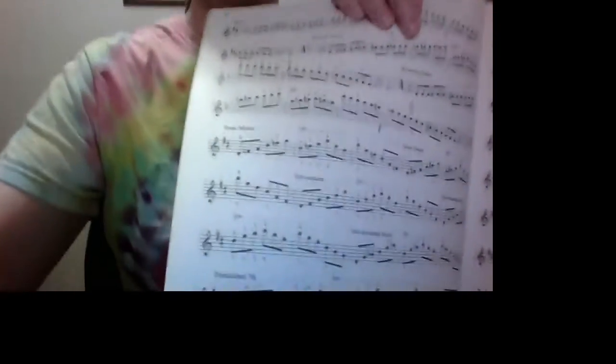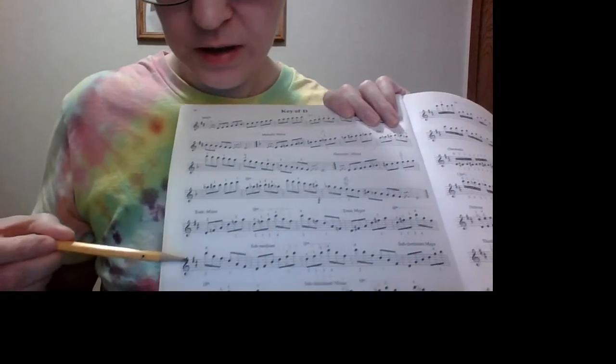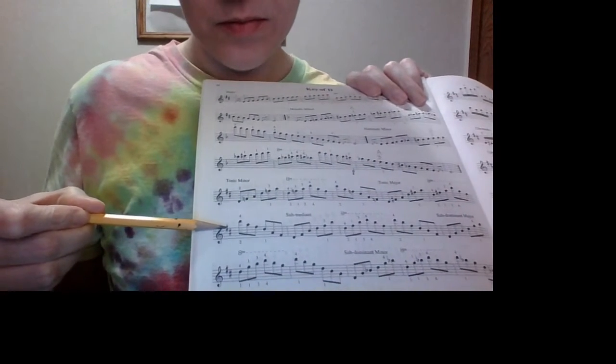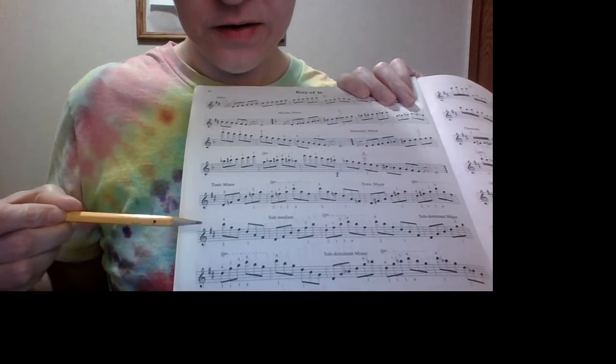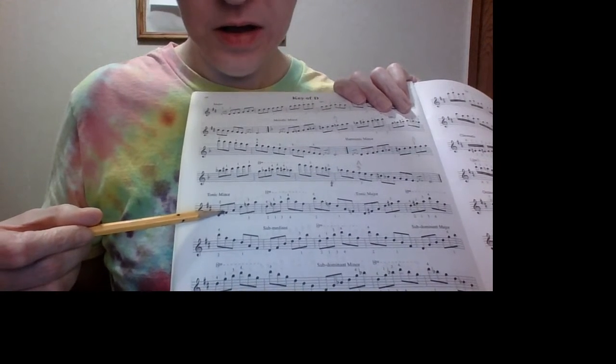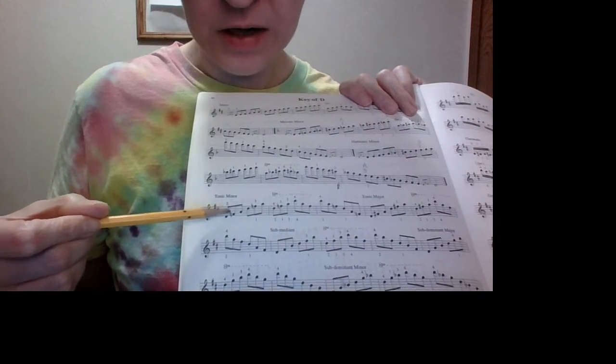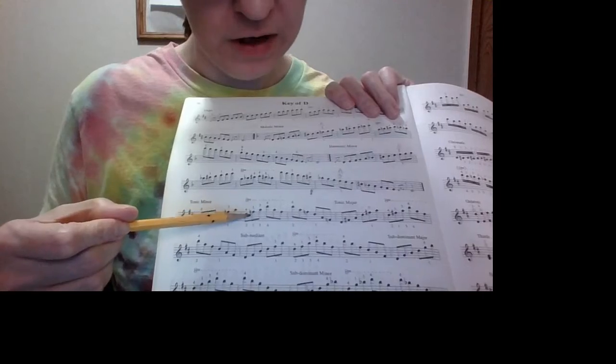For this arpeggio, because it's minor, instead of playing the F sharp like they ask, the third note of the scale is actually a minor in the minor key. So instead of playing an F sharp, we're playing F natural.